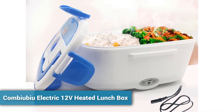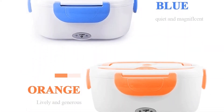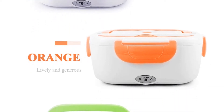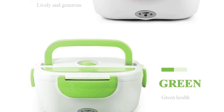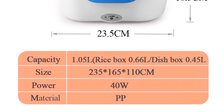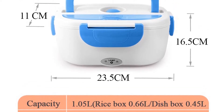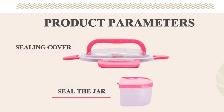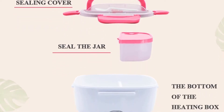Combiubiu Electric 12V Heated Lunchbox. The lunchbox uses a PTC heating element, which is safe, fast and energy-saving. Its cover is breathable to keep the food fresh. The capacity of the lunchbox is 0.6 liters and vegetable box capacity is 0.45 liters. It has a large capacity and can meet the needs of different people.